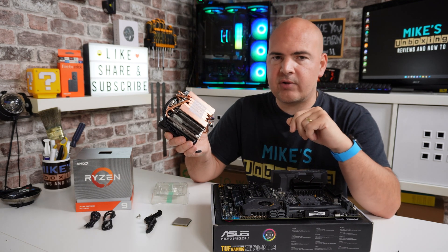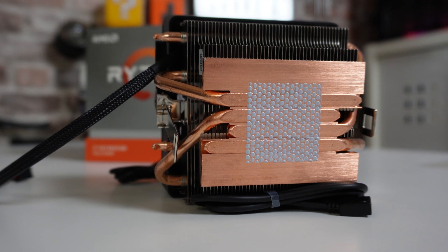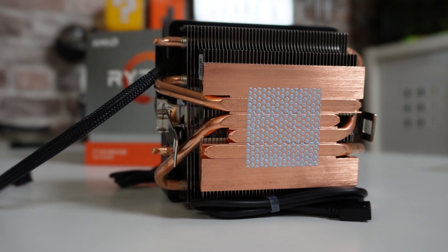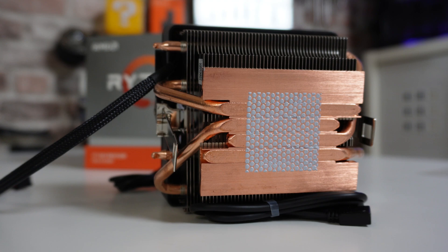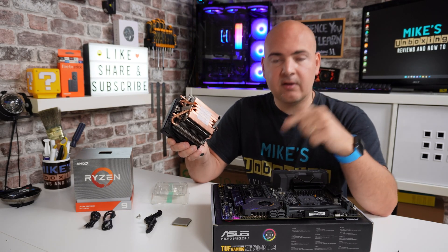If this is a brand new cooler straight out of the box, you'll find that the thermal compound is pre-applied in a nice dot pattern. If you've picked up one of these coolers secondhand or are reinstalling it, this will need cleaning up and some fresh paste applied to your processor.